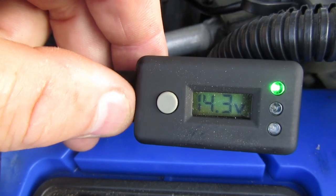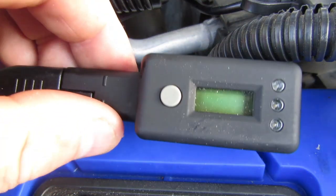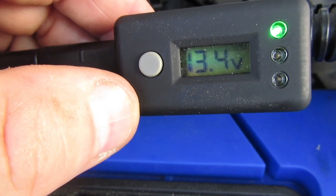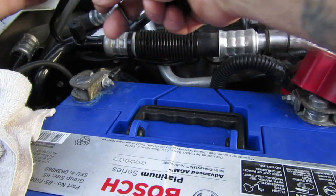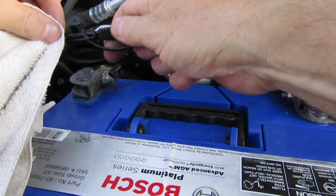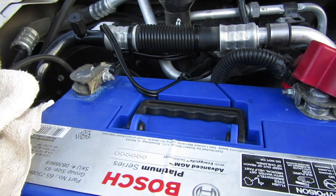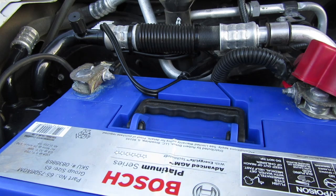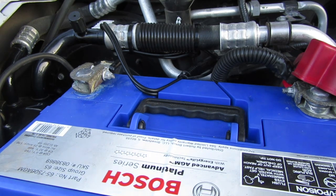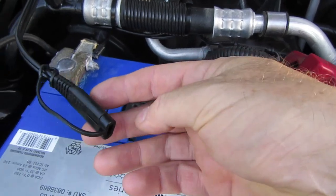I'll turn it off and see where it goes. It was 14.3 charging, now it's 13.4 — so that's great. Let's unplug this and put the cap back on so there's no chance of it touching anything with a charge in it. That thing will sit right in there nicely out of the way. It's well worth putting this little bit of wire on your vehicles — it'll save you a lot of hassle when the time comes. For less than five bucks it's a no-brainer.